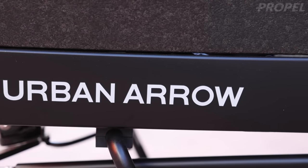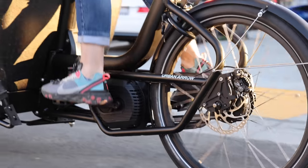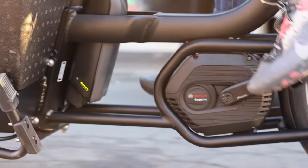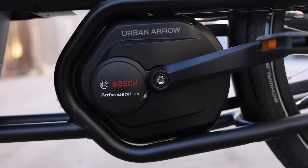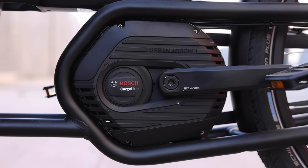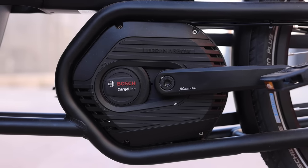This bike has always been very popular in our shops — it's just a good all-around bike for carrying your kids. It's got all sorts of different accessories, and it's got the Bosch motor. Now updated with the new Generation 3 Performance Line on the standard version, or this one has the Cargo Line, which is the most torque at 85 Newton meters — 65 Newton meters on the Performance Line.